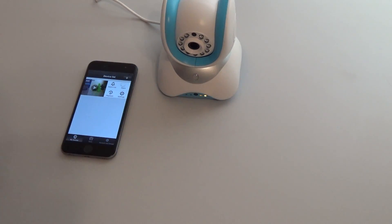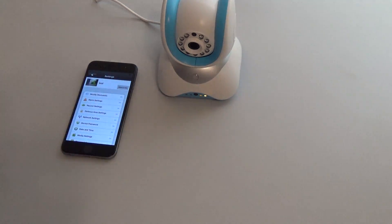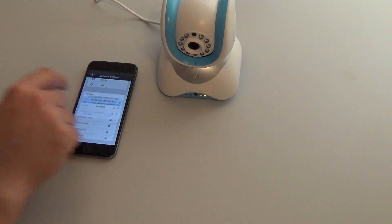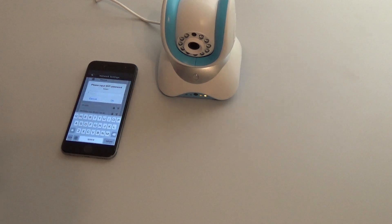We can also switch to Wi-Fi by clicking settings. We then go to network settings, and we get a Wi-Fi list of available networks. We choose our Wi-Fi network — in our case, that is HI-CAN. We confirm we want to change, and we now input the Wi-Fi password.